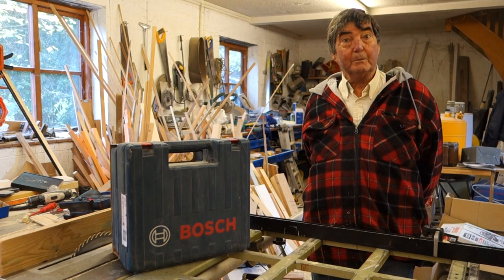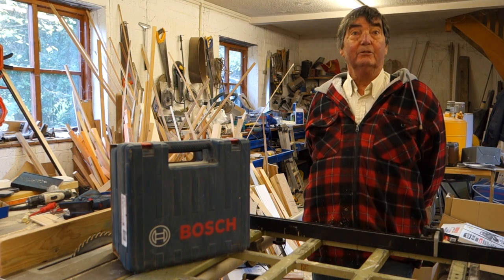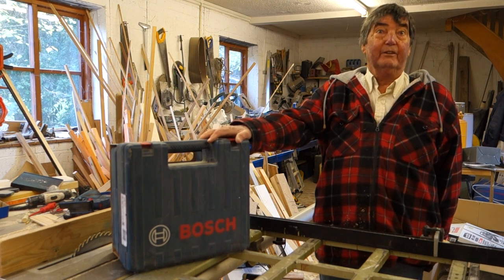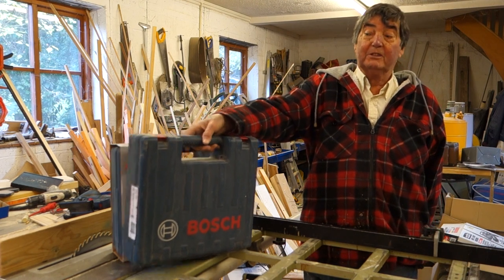Welcome again to Project with Brian. Today I'm going to show you a new SDS drill. Now it looks very like the Bosch and I'm going to show you straight away what it's like.